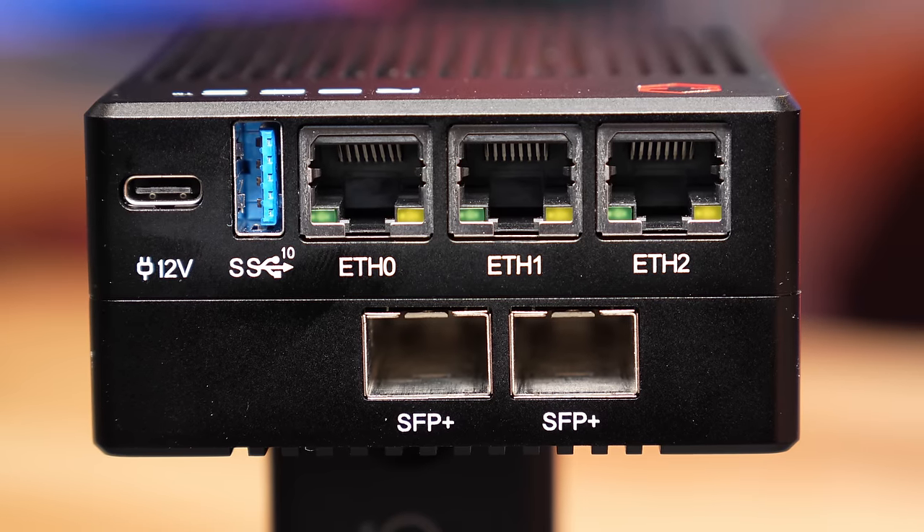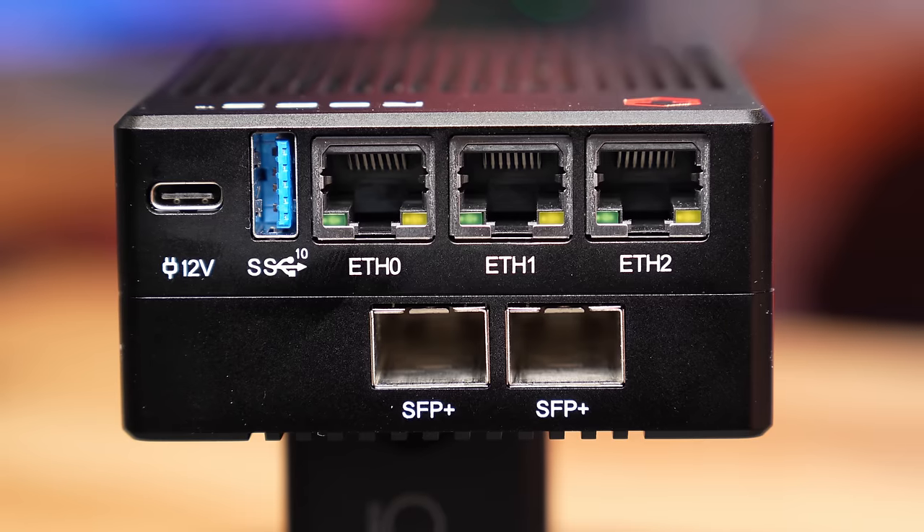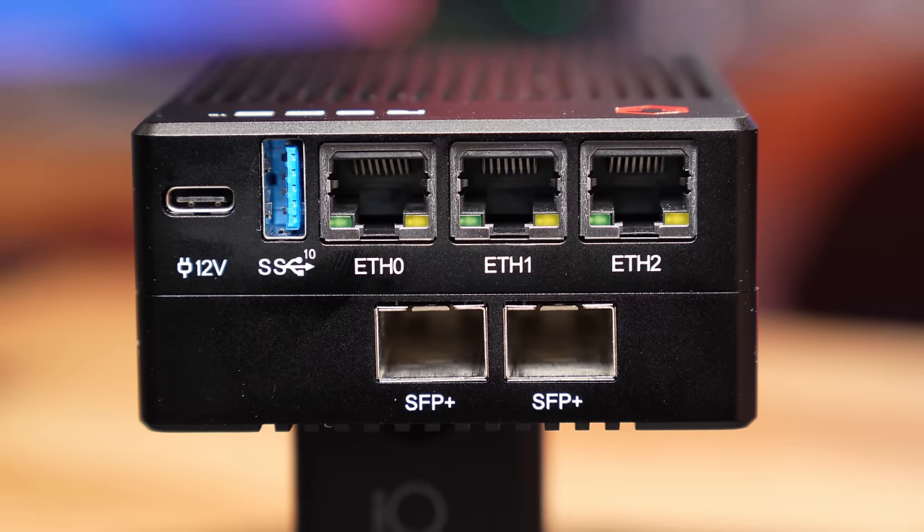I was using it with virtualization to transfer files back and forth, and having that speed gets things written to the NVMe really fast. The three ports at the top are Intel i226 2.5 gig — very compatible with pretty much any of the common software you're going to run on Linux or even the BSD distributions for your firewall. They're no problem being detected and working perfectly fine.